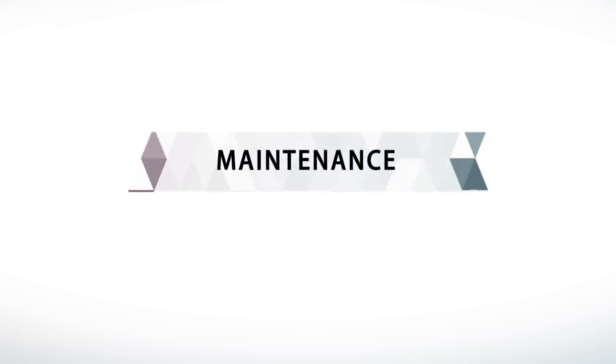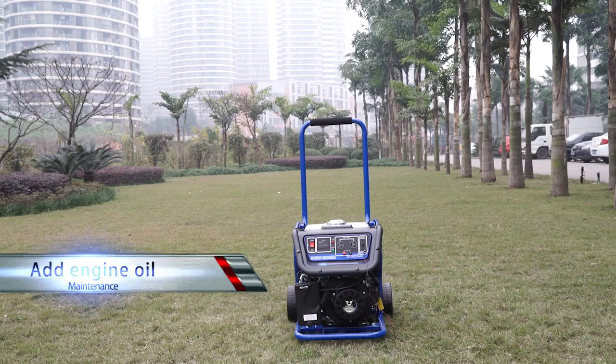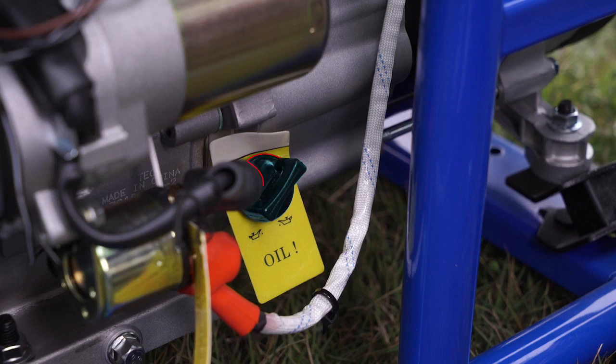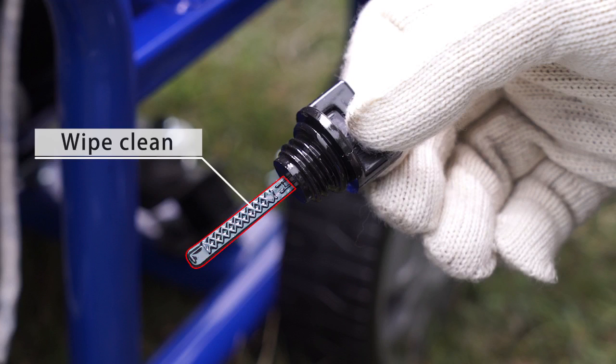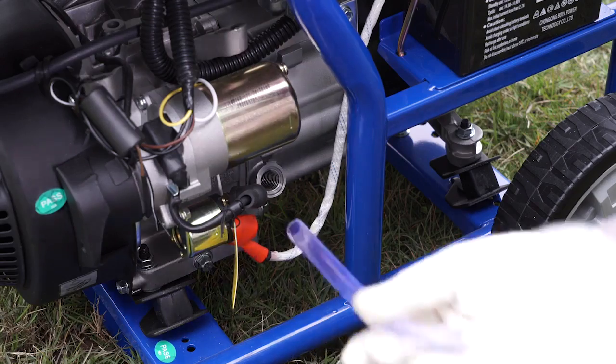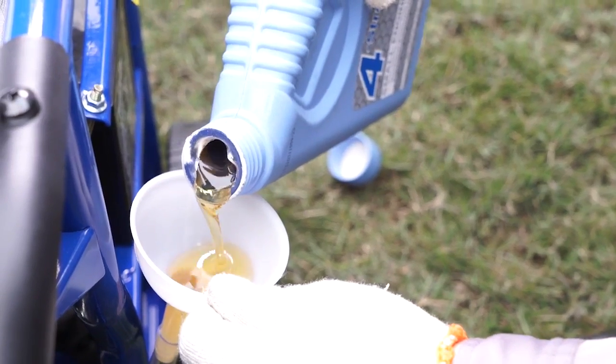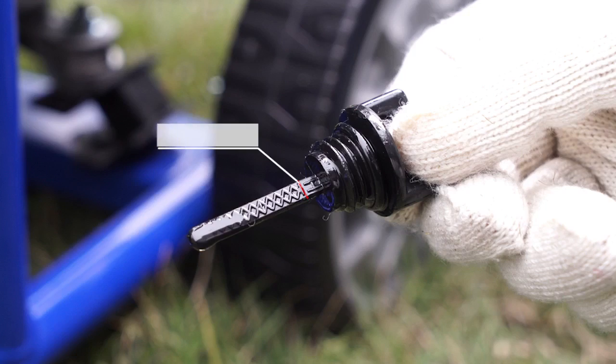Maintenance — Add engine oil: Put the electrical generator unit on a horizontal surface. Remove the dipstick and wipe it clean. Add engine oil until the oil level reaches the lower limit H on the dipstick. Turn the dipstick clockwise until it is completely locked.